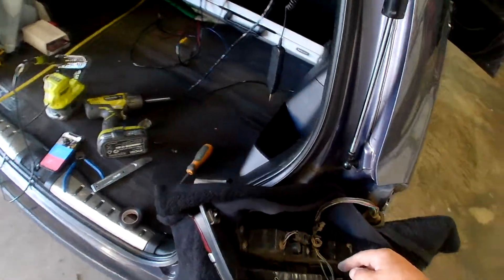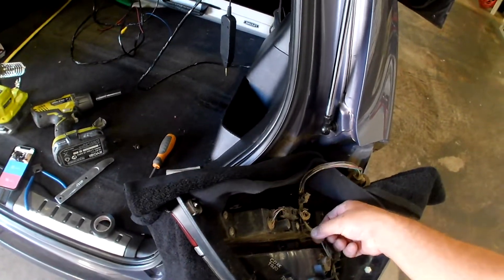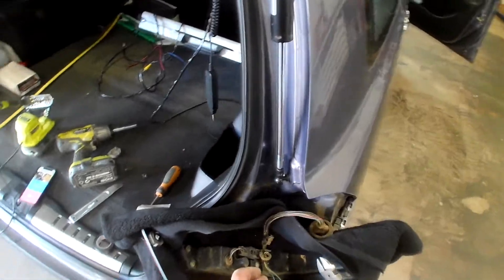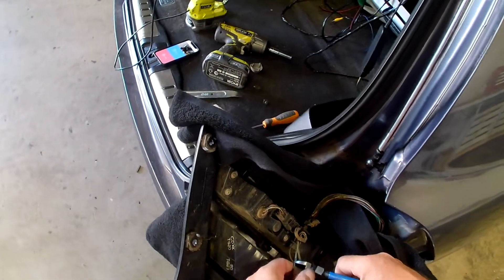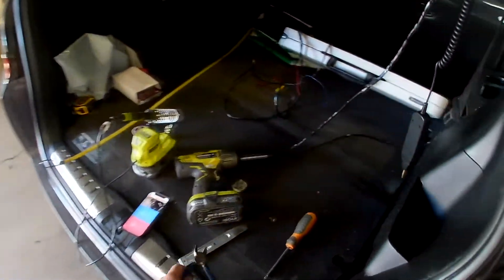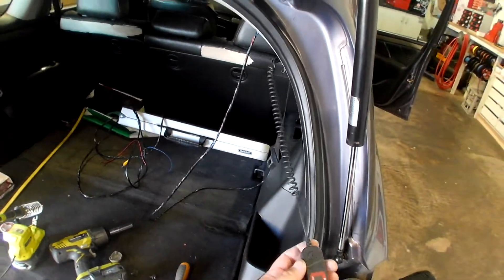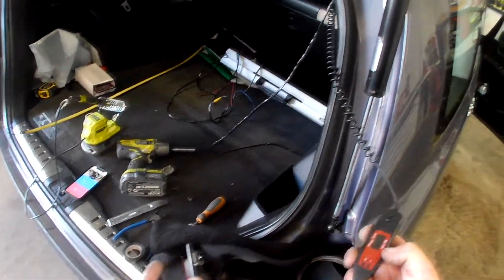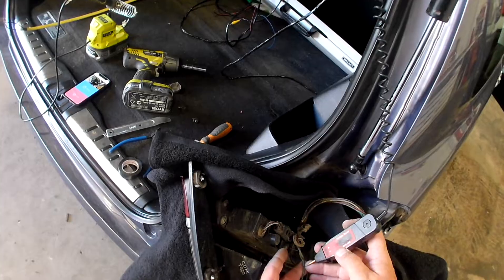I already know this, but this green wire with the black trace is my reverse signal and I'm going to show you how to test it. I'm just going to bare back this wire a little bit and I have a volt probe — this is my LED one, it tells me the voltage, positive and minus, that kind of thing, but it's really good for testing signal.